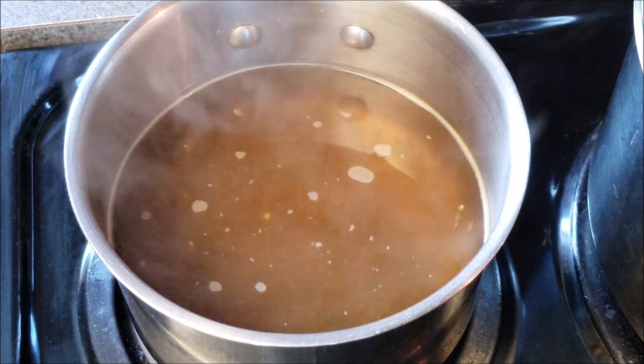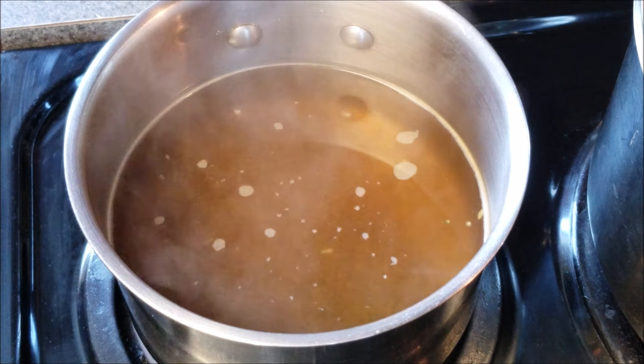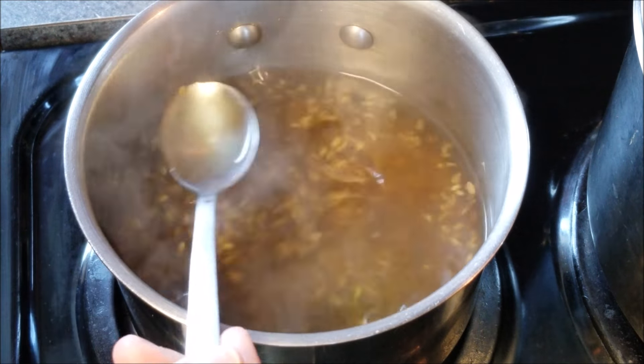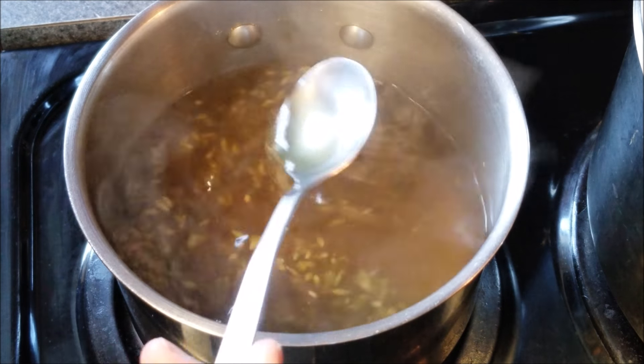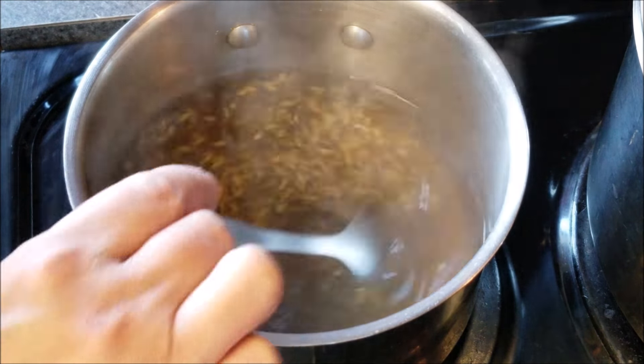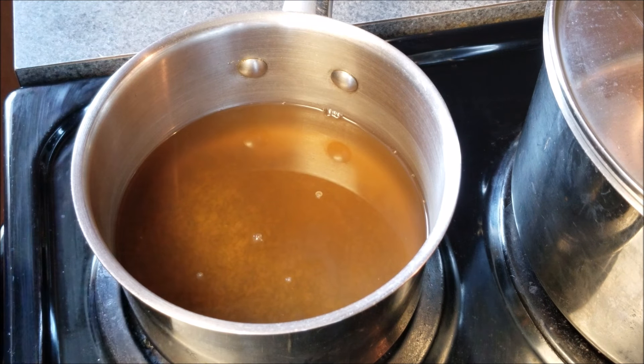Now this fennel tea is ready. I'm going to let it sit until it cools down a little bit. As mentioned, don't drink it hot — it's got to be warm to the touch or slightly warmer. When you're ready to use it, stir it a little bit with a spoon and then strain the seeds off. You can discard the seeds once you've strained them out.